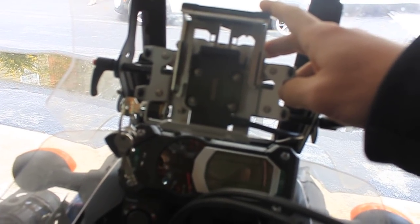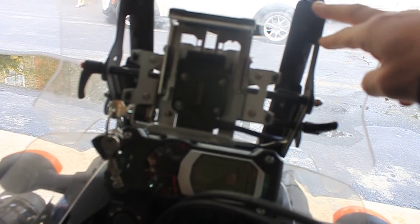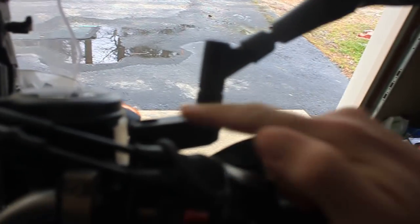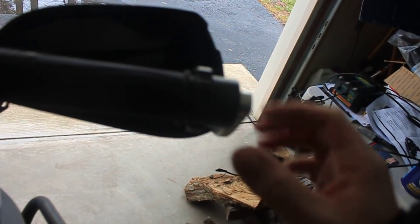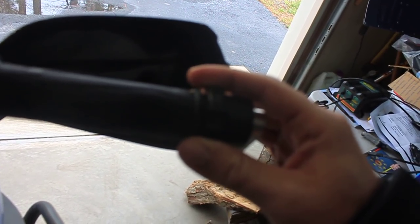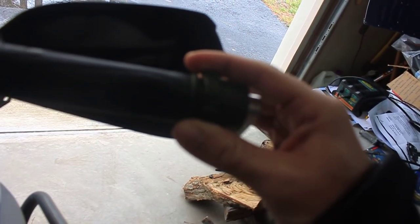We have the Toratec Garmin 665 GPS mount along with the Wasp adjustable bracket, winglets, XM stereo, extensions, and the Kyoka — or however you say it — throttle lock right there. It's an okay mod. It's good for going directly across the interstate, but you've got to be careful because sometimes it will get locked back into place, which is not very much fun.